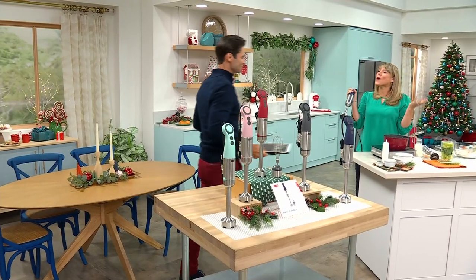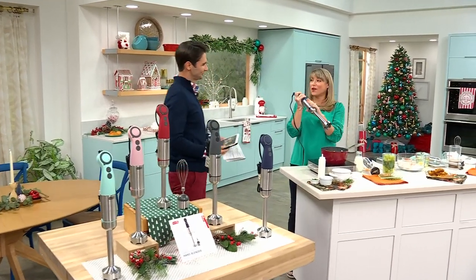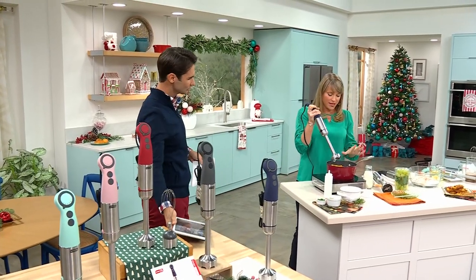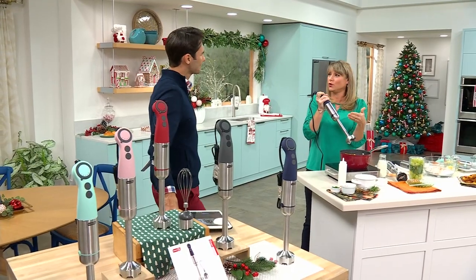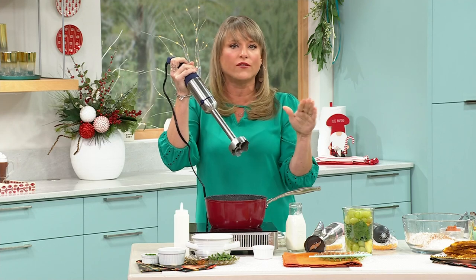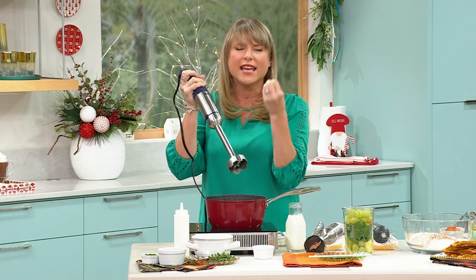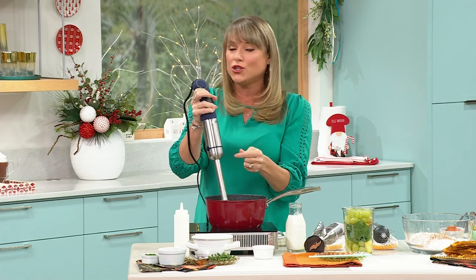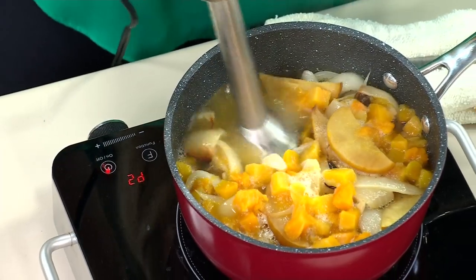They all work wonderfully with that 330 watts of power. This is by Dash — their motto is 'unprocess your food.' You don't want to bring hot soup to a giant jug blender; that's just a big no-no. So you have to have that immersion blender if you love soups, red sauces, smoothies, meringues, your own mayonnaise, or salad dressings. I've never ever seen an immersion blender at this price.